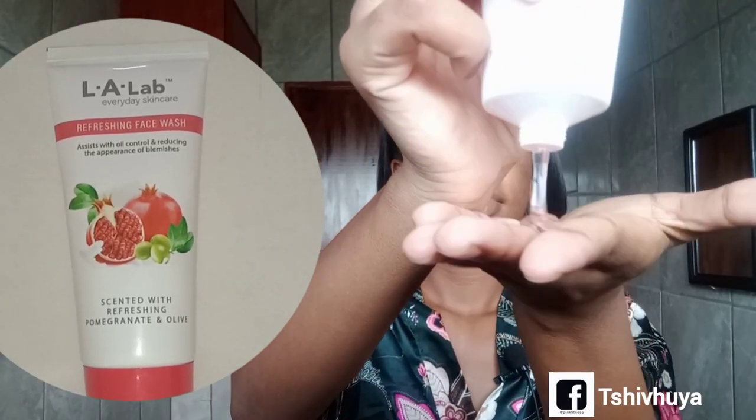It's actually clear and I'll be using my brush from Pep. I've been washing my face for a minute and now I'm just going to rinse it off and then apply the face mask. I like how the face wash is actually refreshing and it lathers up quickly on your face.